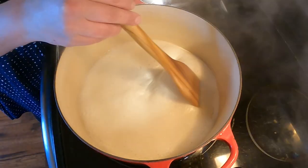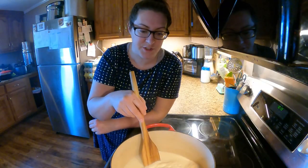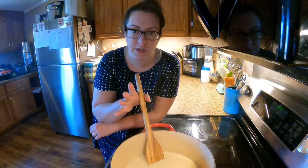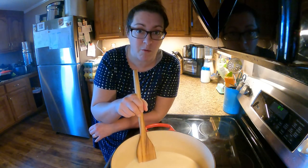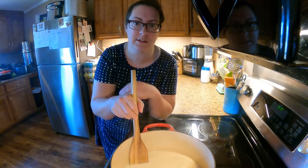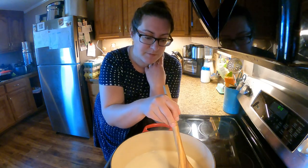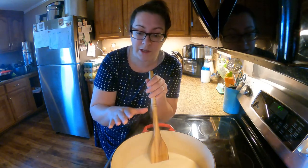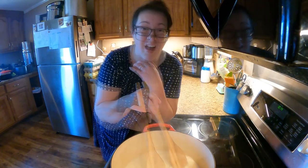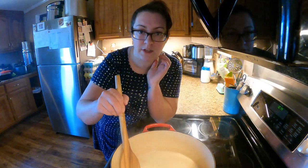Once the bubbling reaction of the baking soda and milk subsides, you can add the other two cups of milk and bring the mixture back up to a boil. When working with milk on the stove it's pretty important to use a heavy-bottomed pot, especially in recipes like this where you're heating the mixture for quite a while. It allows for more even heating and insulates the milk from the direct heat source, preventing scalding and burning. I always use my enameled cast iron pots and I've never had a problem.